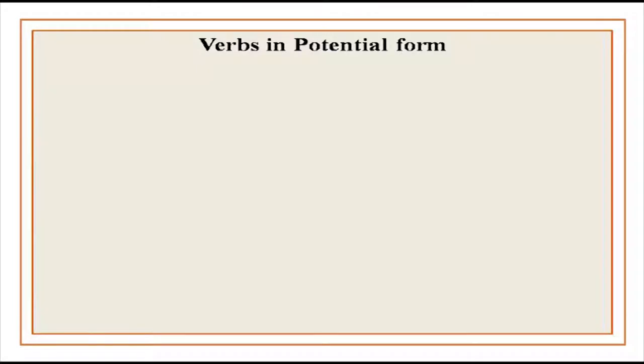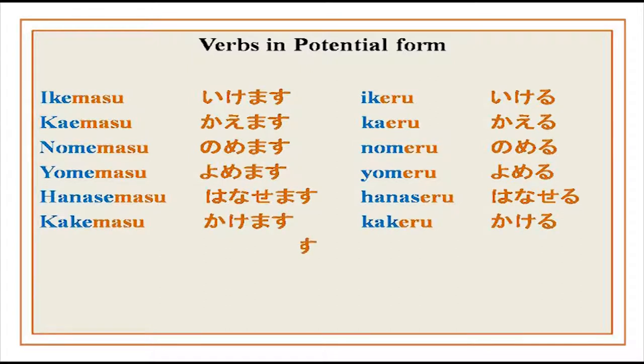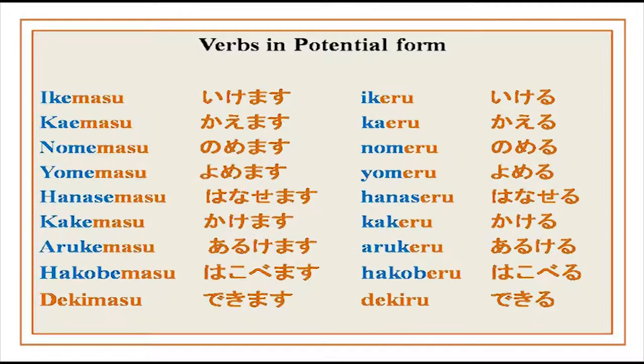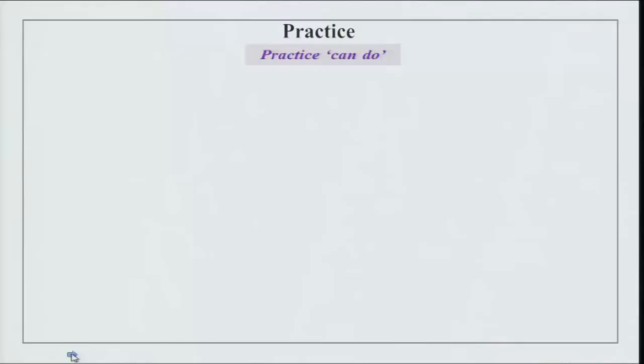The plain form is given — ikemasu: I can go, kaemasu: I can buy, nomemasu: I can drink, yomemasu: I can read, hanasemasu: I can speak, kakemasu: I can write, arukemasu: I can walk, hakobemasu: I can shift or move something. Dekimasu is Group 3 for suru — to do — meaning I have the ability to perform a certain activity. Instead of suru, we have dekiru for Group 3 as an exception.